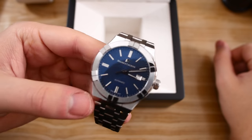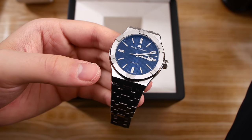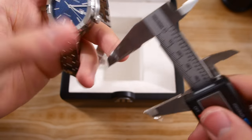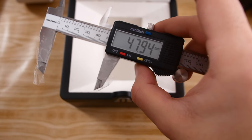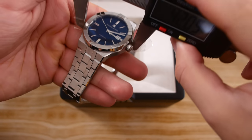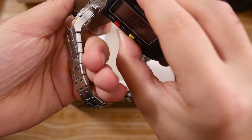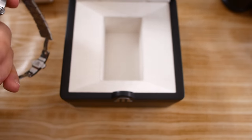Let's begin by talking about the dimensions. This watch is 42 millimeters in diameter. Its lug-to-lug distance — I have to check this live — appears to be about 48 millimeters. The diameter is 42 millimeters, and the thickness of this watch is right around 10.8 millimeters, which is quite fantastic.